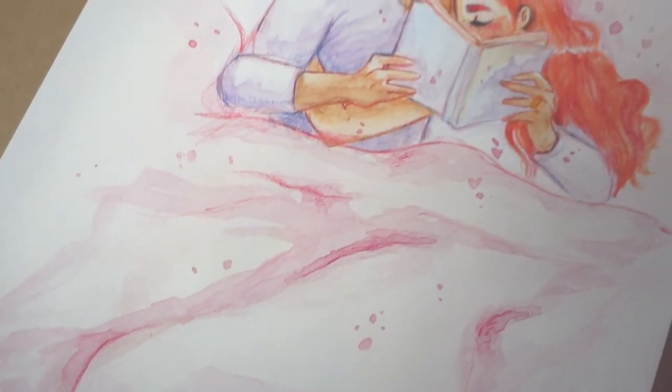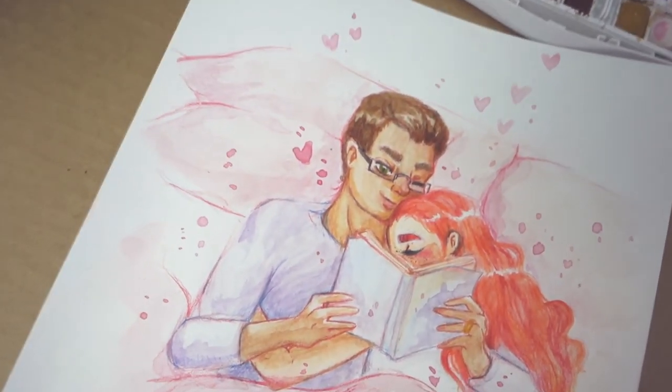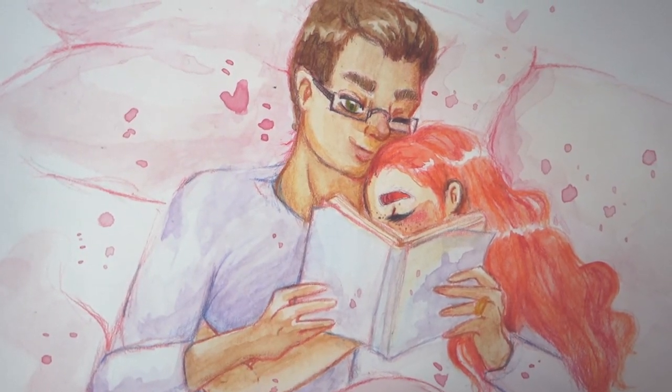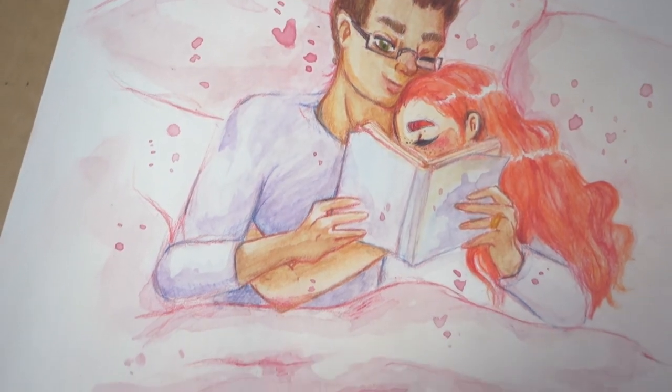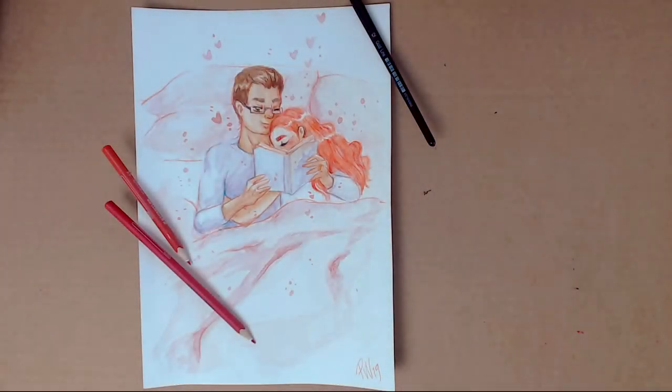I hope you liked this short video. I loved making this even though there are things that I would change, but I do love the general feeling I got out of it. So yay! Happy Valentine's Day and see you in my next video. Bye!